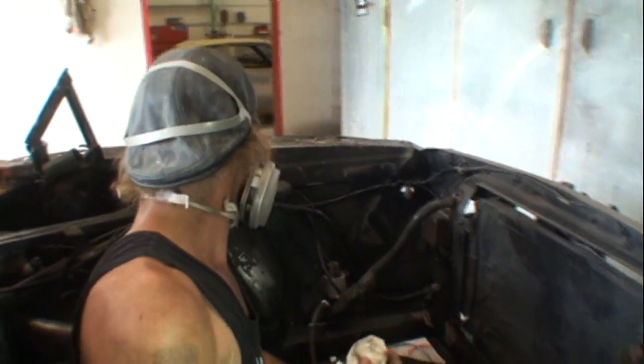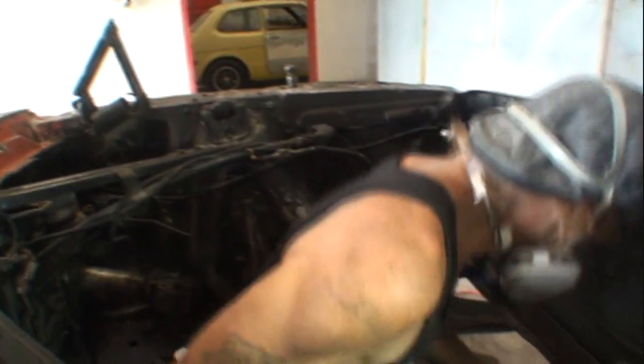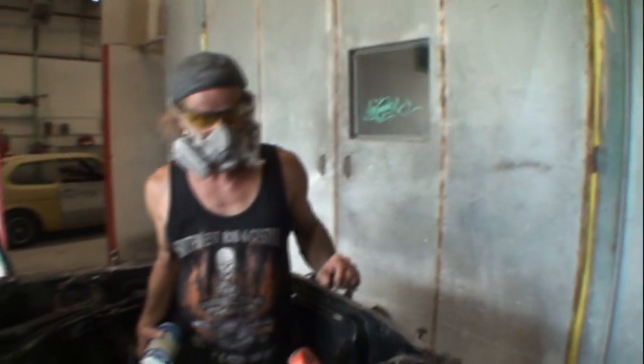That burns, bro — where are your safety glasses? This is the importance of safety equipment. This is Pete stripping down, prepping, and epoxy priming the car. We'll be back when it's all done. I'm going to show you how to apply that epoxy primer and explain the difference between epoxy primer and sandable primer — it's very important to understand.